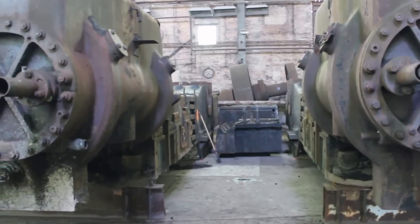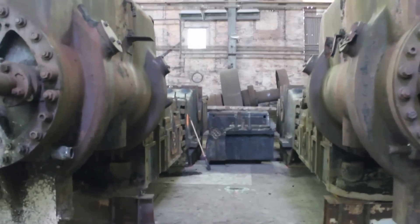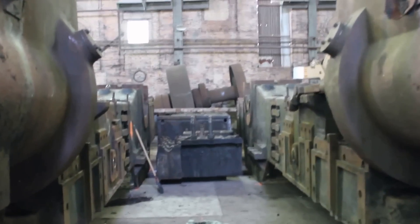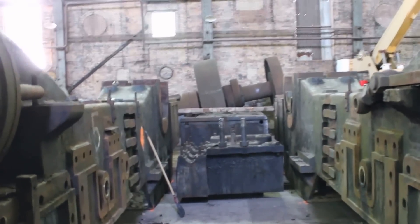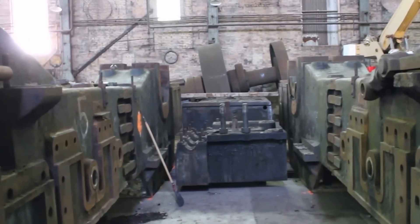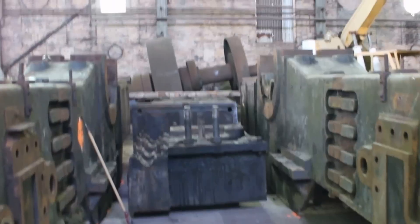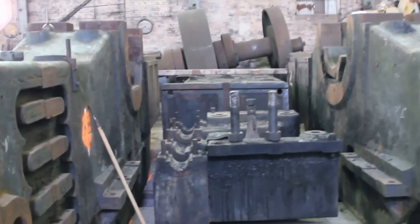This is the 50-inch bore by 60-inch stroke Macintosh Hemphill two-cylinder reversing engine. This mill and engine were built in 1899 for the Carnegie Steel Homestead Works and operated until I believe 1979.